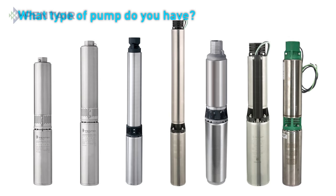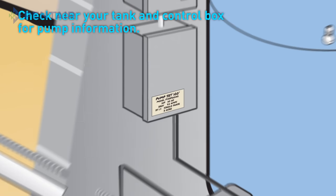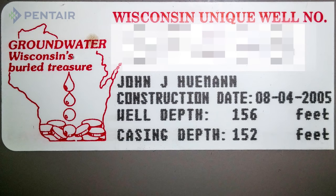Now you need to find out what type of pump your water system is currently working with. This can be revealed one of two ways. First, check on or near your well casing, tank, or control box to see if the installer of the pump made a note of any information about the pump, which may include things like pump depth, model number, horsepower, etc.